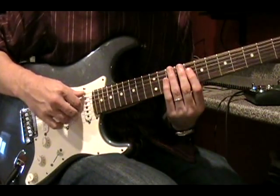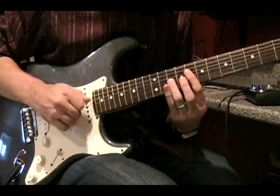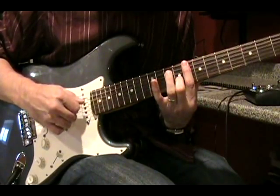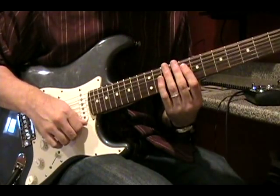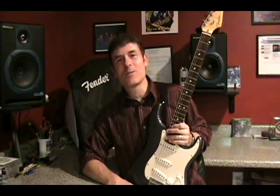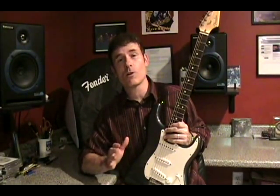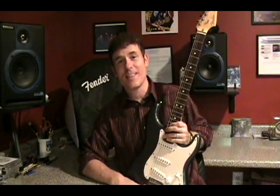Let's recap the whole thing and you can take a look at what the right hand is doing. I hope it helps you out — if you have any questions, just send me an email and I'll see you next time. Thank you very much for being with us. For this lesson in particular, remember to start very, very slowly and then build up from there. Hope to see you again soon!